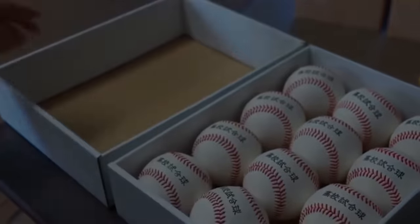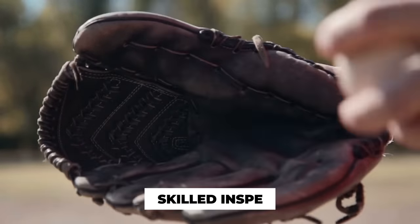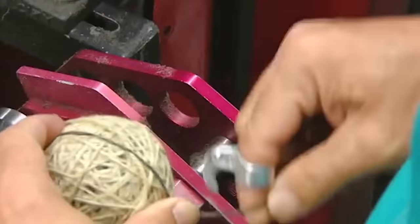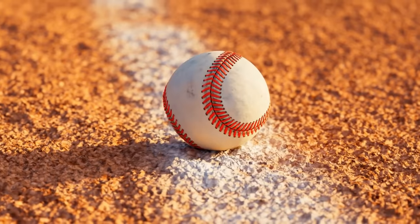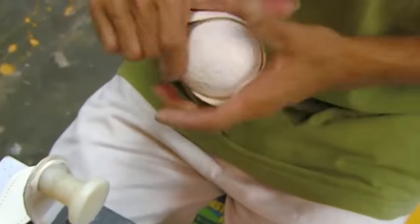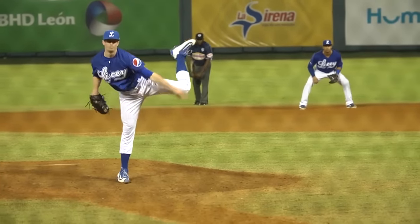Once the branding is complete, the baseball undergoes a thorough inspection for quality assurance. Skilled inspectors examine each ball, checking for any imperfections or defects. They carefully assess the stitching, cover, windings, and overall construction to ensure that every baseball meets the stringent standards set by the manufacturer. Any balls that do not meet the standards are rejected, ensuring that only the best are used in professional games. The baseballs also undergo various tests to assess their performance characteristics, including measuring the ball's weight, circumference, and compression, ensuring each ball meets the required specifications for fair and consistent gameplay.